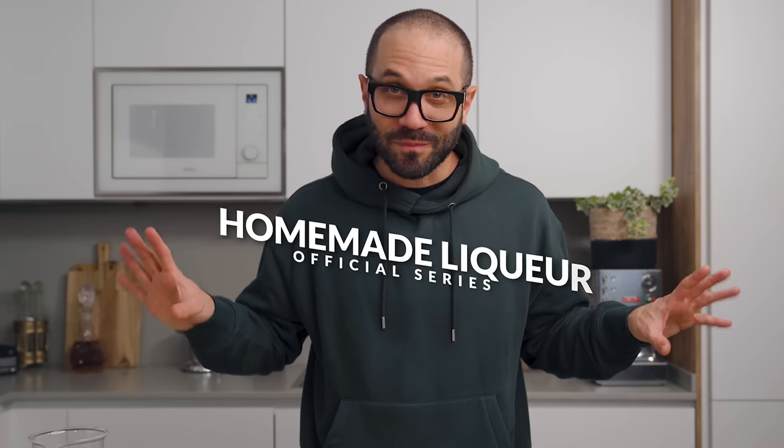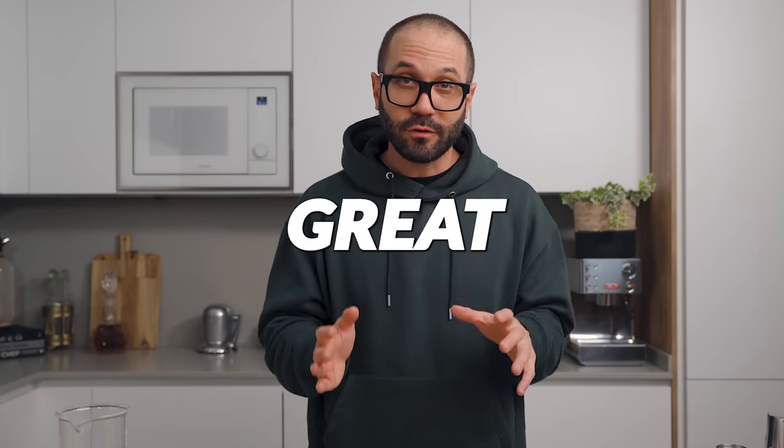Welcome back to the channel. Today is part one of how to make liquors at home, the official series. I've already shared several different videos on how to make liquors at home and I still stand by them. I love them, they're great, but the last time I shared one I made a promise that I would soon share my homemade chartreuse recipe, and almost a year later this video is still not up yet — but there's a good reason for that.